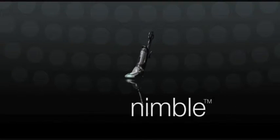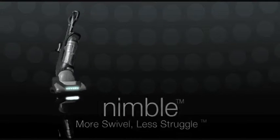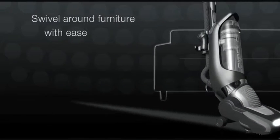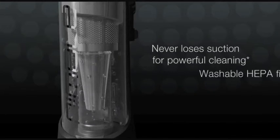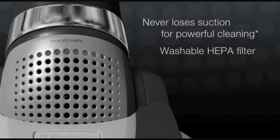Enjoy more swivel and less struggle with Nimble from Electrolux. Nimble's swivel action system maneuvers around furniture with ease. The powerful cyclonic system never loses suction. And the easy to clean washable HEPA filter helps maintain peak performance.